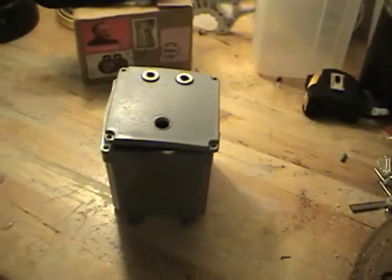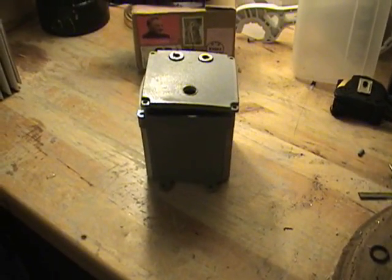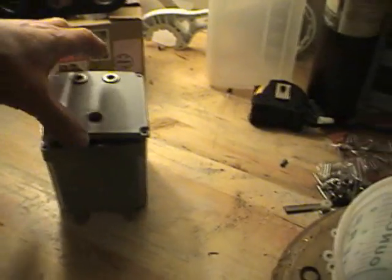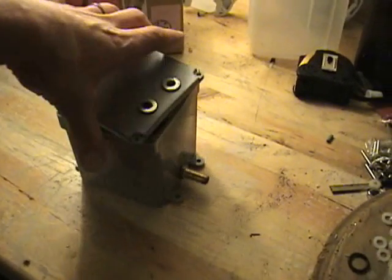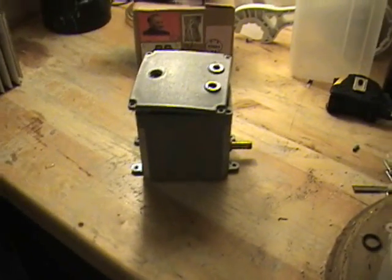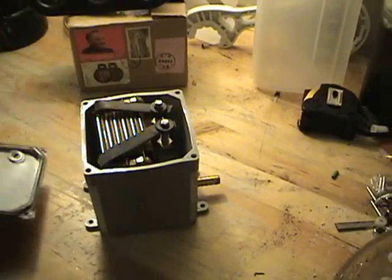Hello everyone. I wanted to show everyone my 11-plate cell. I was having a lot of problems with it overheating — it warped my box and started leaking. It was putting out way too much heat. I did get about 600ml a minute out of it, so I just wanted to show everyone what I was doing.